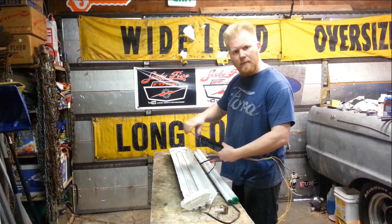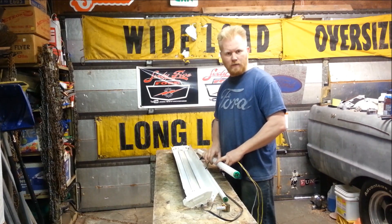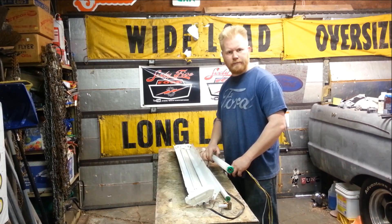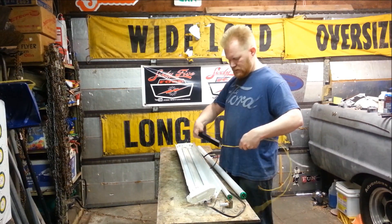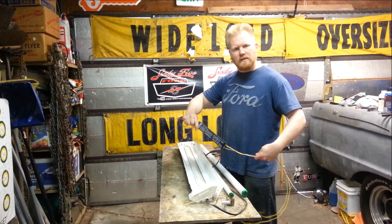Not necessarily newer style, but this is a T8 ballast. That's these skinnier lights versus the older T12s. It's getting impossible to find anything for T12s anymore — they're trying to phase them out. So I picked up a handful of these used ones off eBay for five, six bucks a piece.